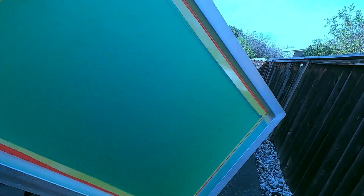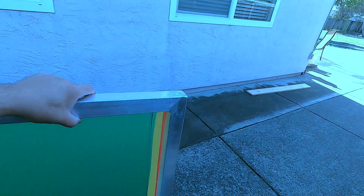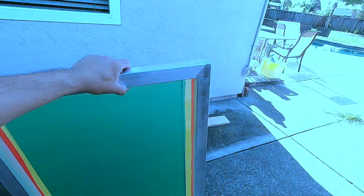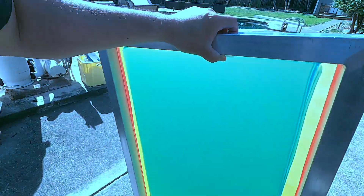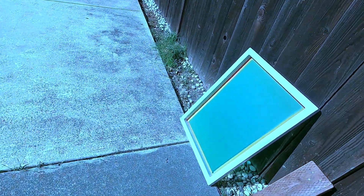Now we don't need to wash it out, but we're going to put this out in the sun and let it cure a little bit more. While the sun's doing that, let's go ahead and prep.